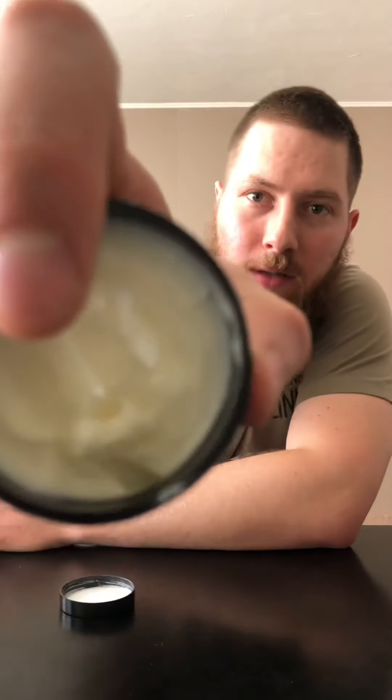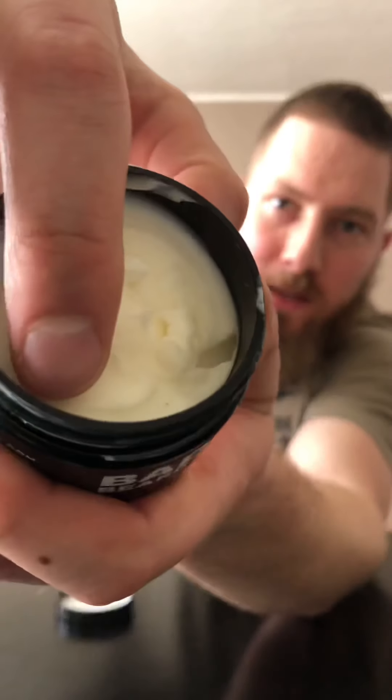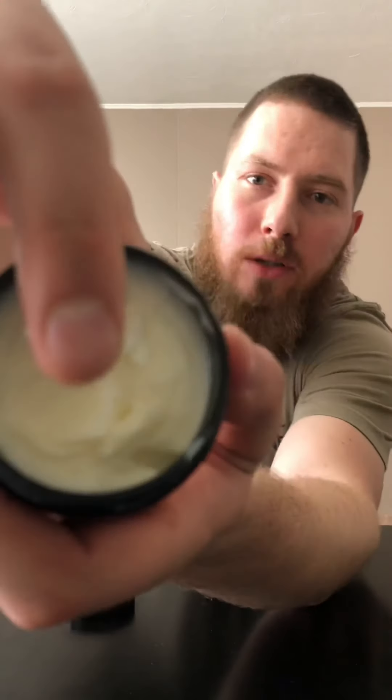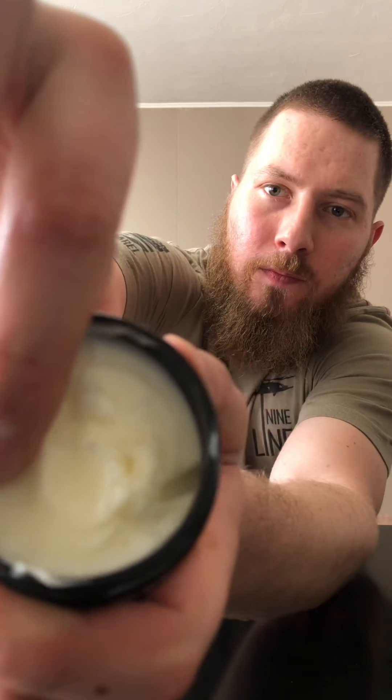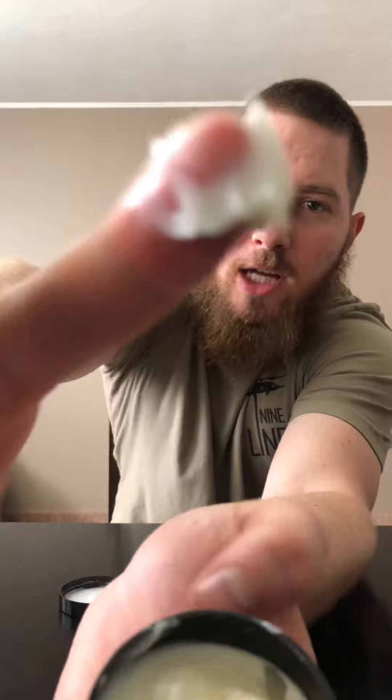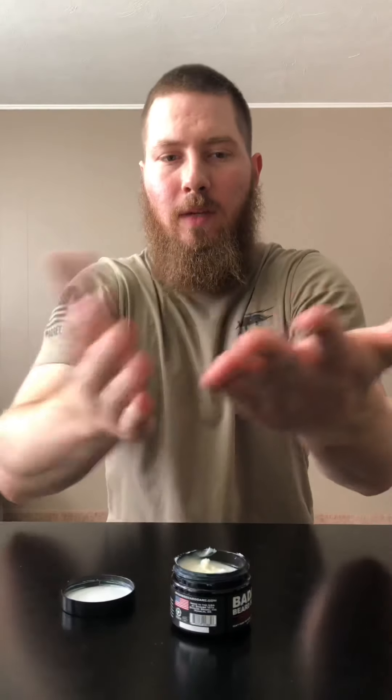The butter is very smooth and creamy. You can see here it doesn't take much to get it out at all. It's not waxy either. Just grab a little — like that's probably too much. I rubbed my hands just twice and it's already gone. It's pretty incredible. I love this butter as well.